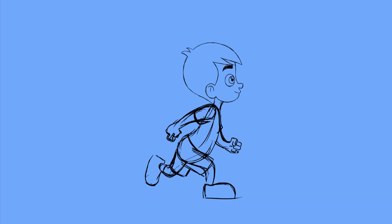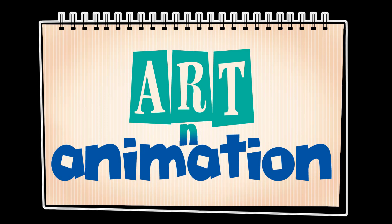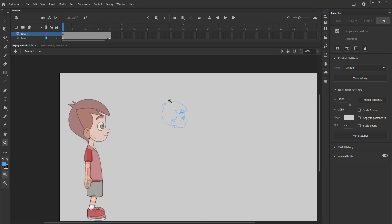In this video we are going to animate a happy walk using traditional animation. First we will draw the key poses of the walk. The hands and legs will be stretched out in this pose.